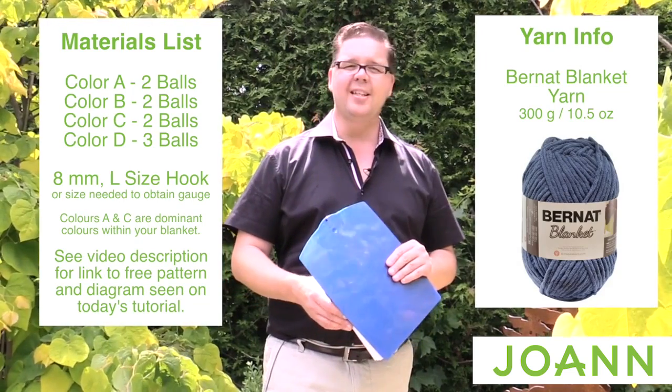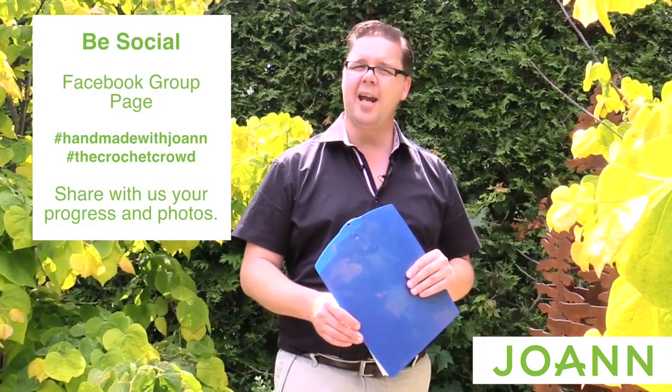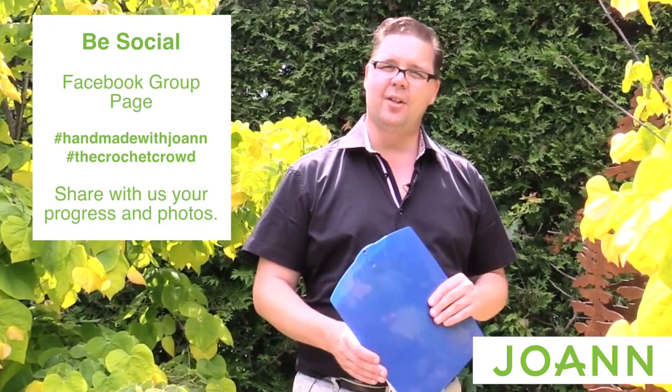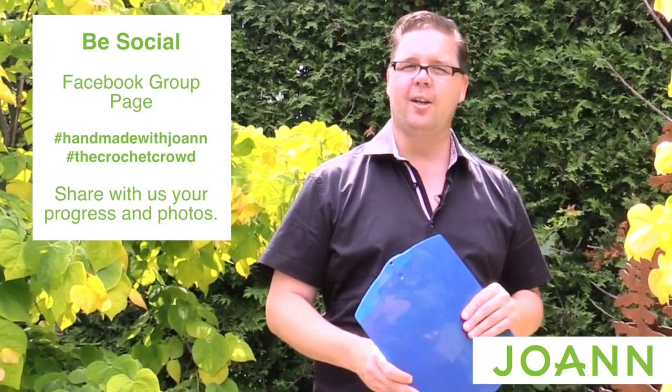When using Instagram or any social platforms and you're sharing any photos of your work in progress, please don't forget to use our hashtag #HandmadeWithJoAnn as well as The Crochet Crowd. We'd love to be tagged so that we can keep an eye on your progress and see what you have in mind for your color combinations.